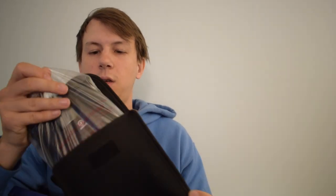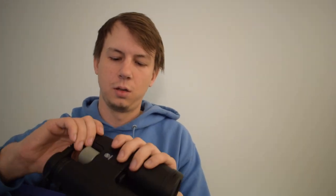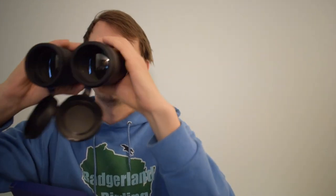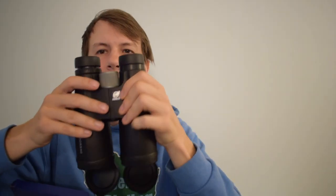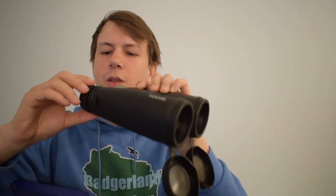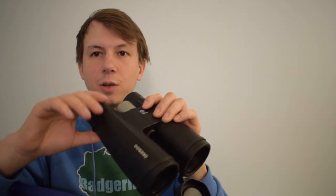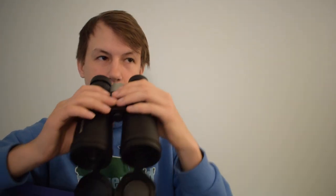And the binoculars themselves. A big part of binoculars is just how they feel in your hand. These are 12 by 50. Feel solid so far. Pretty simple — focus knob in the middle. The eyepieces can extend out and in. Sometimes they have the little flaps that you can pull, but I don't think on these.